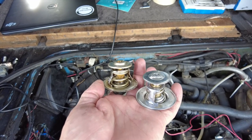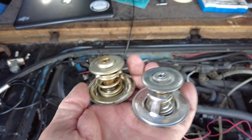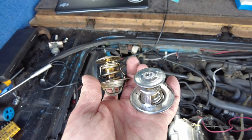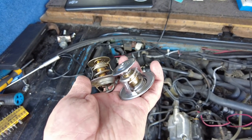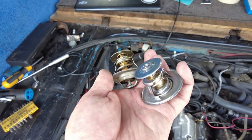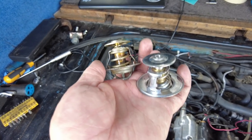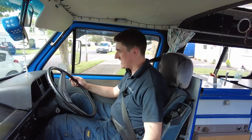Anyway, we'll get the thermostat done at least — that way I'll be finished that bit. The old one says 87 degrees on it and the new one says 87 degrees as well. I might just throw the old one in a pot of water and see if it opens too early or something, but definitely the engine was not getting anywhere near 87 degrees with the water pump turning — which would suggest the thermostat was stuck open. So we'll pop the new one in and hopefully that will cure a problem.